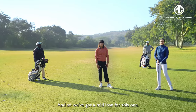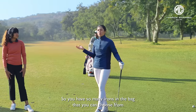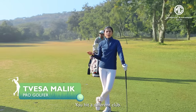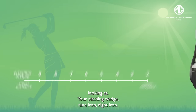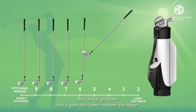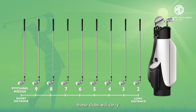We've got a mid iron for this one. You have so many irons in the bag that you can choose from, and you choose them from different distances — you hit a different club. The shorter the distance, the higher the number that you're looking at: your pitching wedge, 9 iron, 8 iron. And as you go down to a lower number, the longer those clubs will carry.